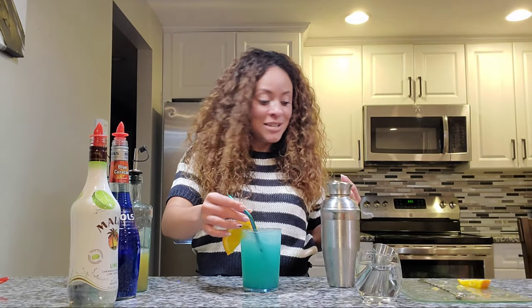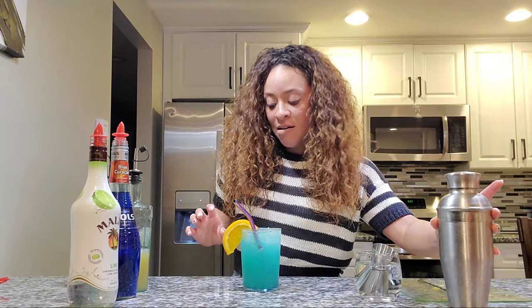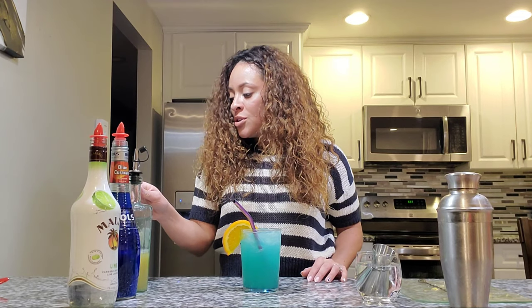It's good, it's good! This is the blue lemonade — let me know how you guys like it. Don't forget to like, comment, and subscribe to my channel. And don't forget, drinks taste better when you tip the bartenders!